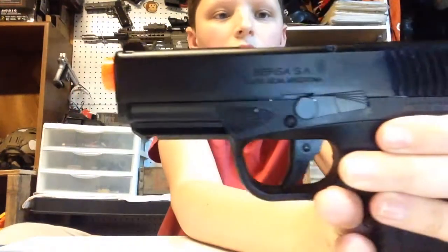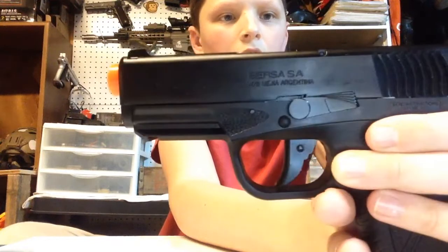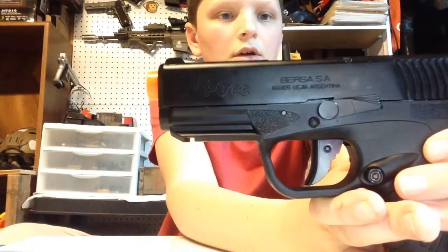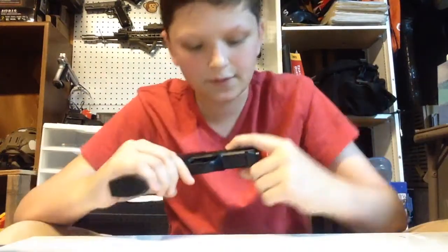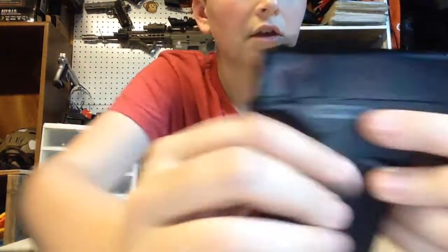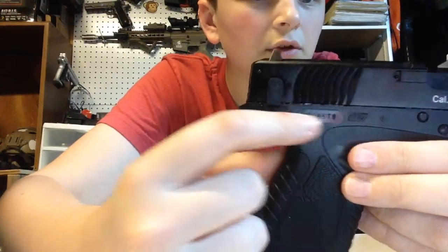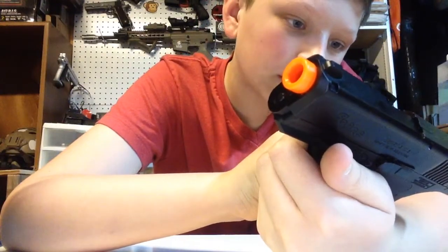It has some nice trademarks. It says BP9CC, and Bursa SA on the side. On this side it says 6mm BB, and there's a sticker that says 1.5 joule. We have the serial number, and then ASG right there, so you know it's legit. And then it says made in Taiwan.